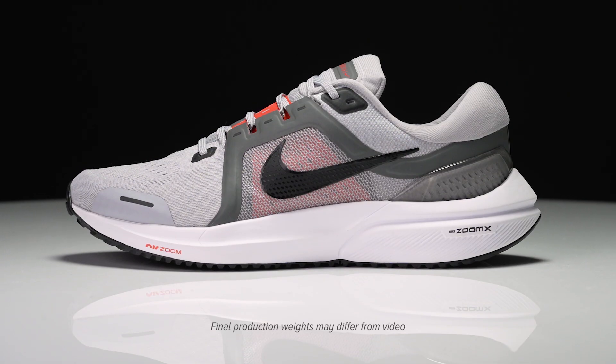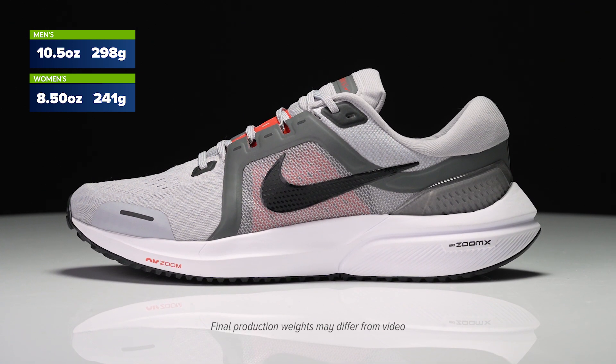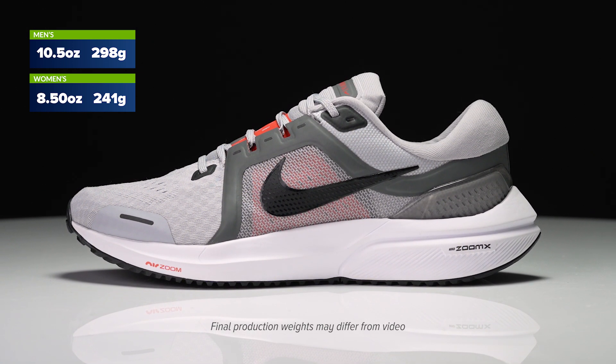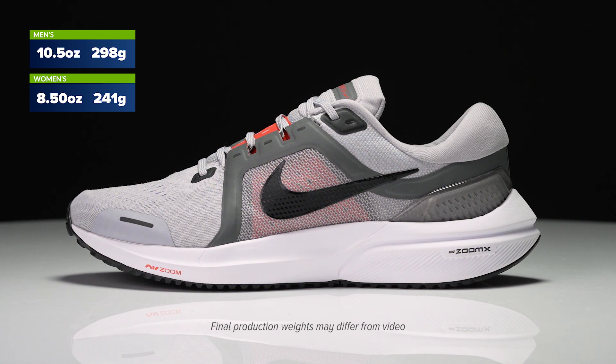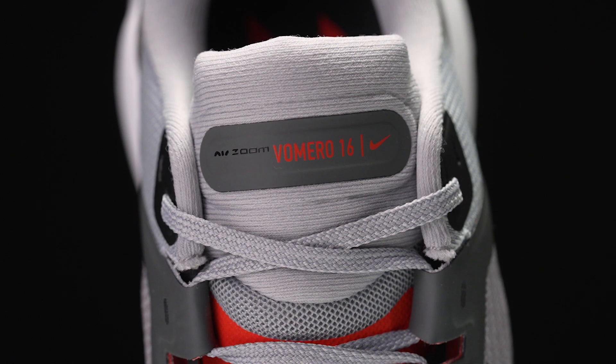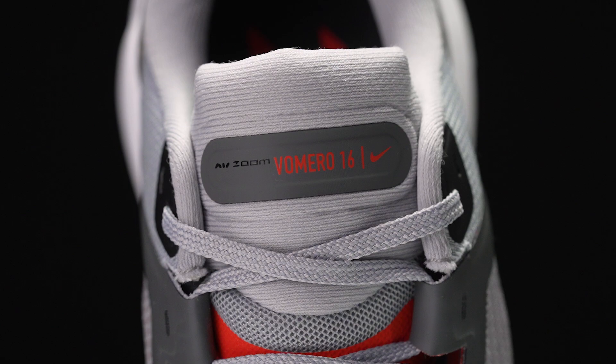How's it going guys, I'm Connor from Running Warehouse and it's back — we've got the new Nike Vomero 16. The Vomero 14 changed up the series quite a bit and then the 15 was never released here in America, so a lot of people were wondering if we'd ever get another plush neutral trainer from Nike. With version 16 it's been updated, and I think this is going to be a fantastic option for daily training.